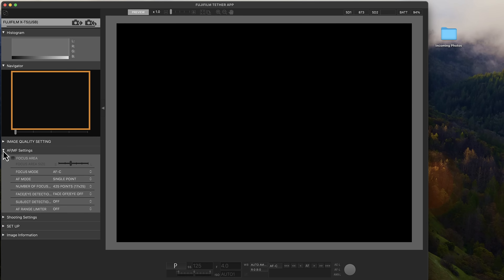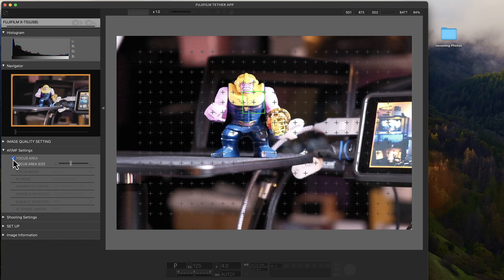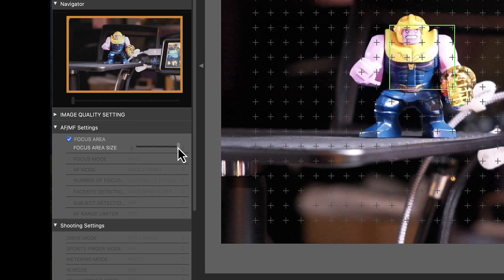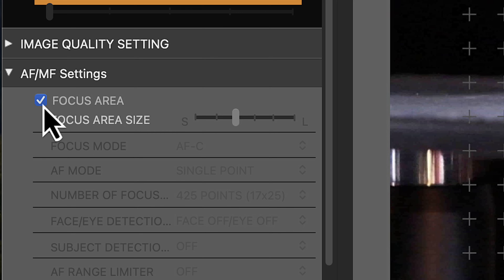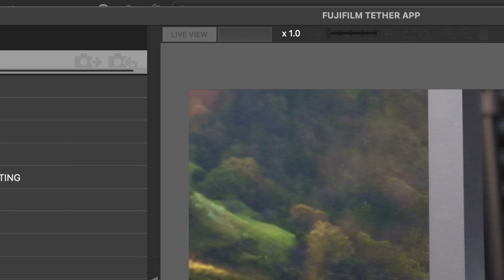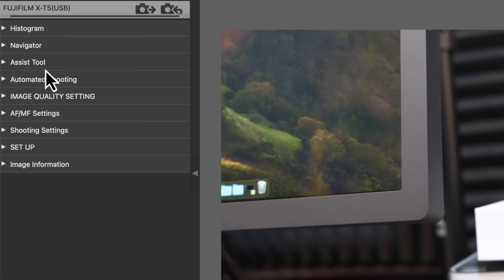If you go into AF/MF settings and tick the box that says focus area, you can now see a live view. The problem is that by doing that, none of the other options are enabled — the only thing you can do is change the size of your focus area and click on the screen to move the focus point around. As soon as you untick the box, the preview goes away but all of the other settings become enabled. When you have the full plugin installed and all options available including the live view tab, you'll also see additional options.